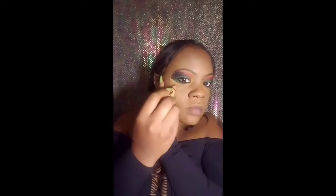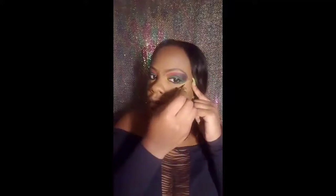Once I'm done I clean everything up with the concealer.